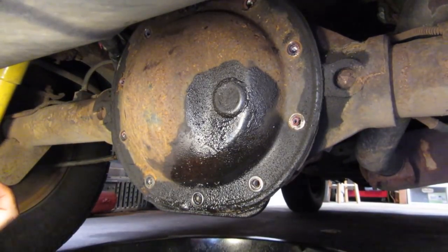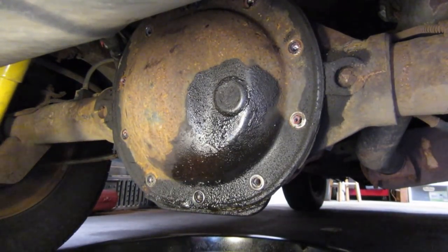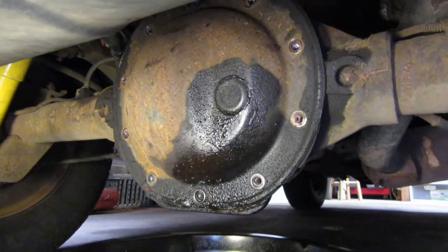Hey friends, Doug with D&D in the Garage. We're going to do some preventative maintenance today on the Cherokee. I thought I'd take you all along for the ride here.